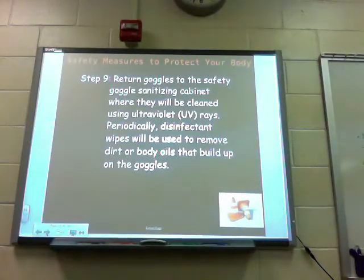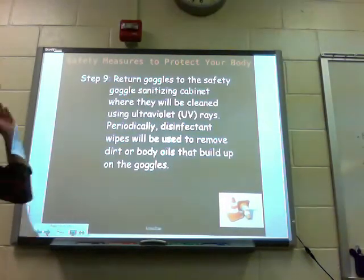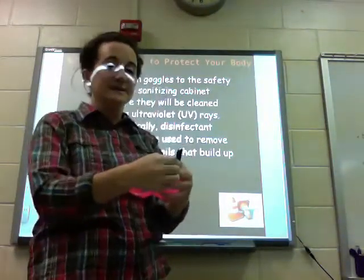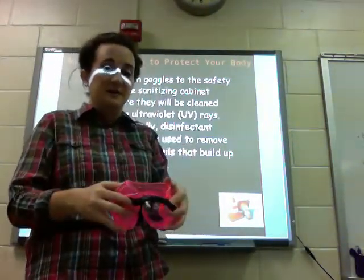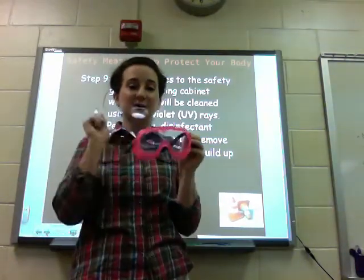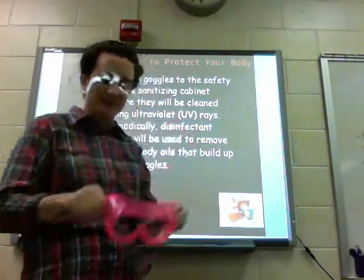Step nine: return goggles to the safety goggles sanitizing cabinet where they will be cleaned using ultraviolet UV rays. Periodically, disinfectant wipes will be used to remove dirt or body oils that build up on the goggles. Please do not tighten the straps so much that they bend the goggles — last year we had several break, and these are brand spanking new just for you, so please do not bend them and break them.